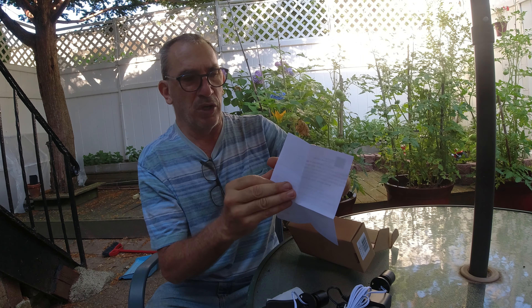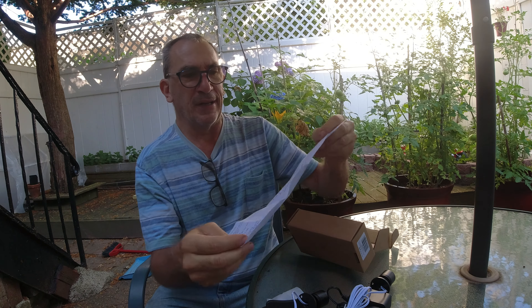The most important part is the instruction booklet. You want to check out, read, and know what to do and not to do.